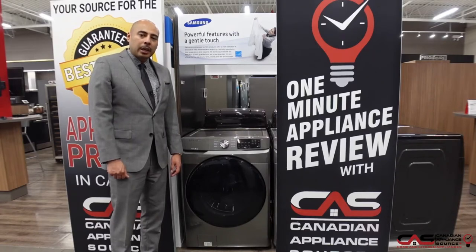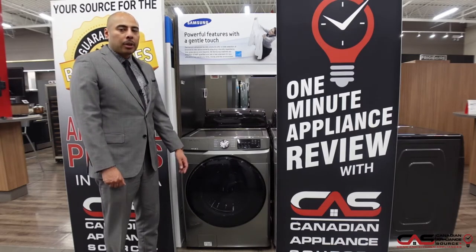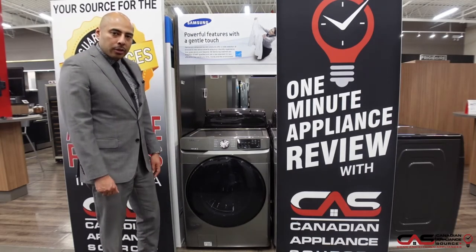Hey guys, this is Oliver Lau of Canadian Appliance Source, back with another one minute appliance review. Today we're talking about this front load Samsung washer, model number WF45R6100AP — another large capacity front load washer from Samsung.